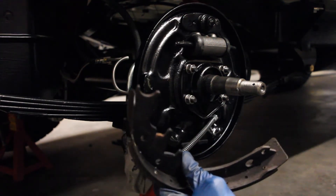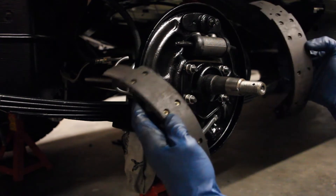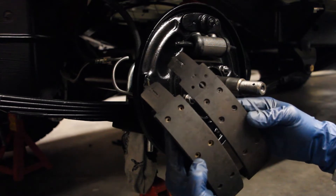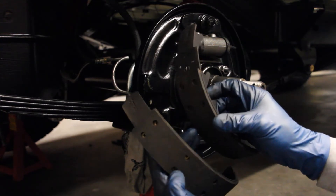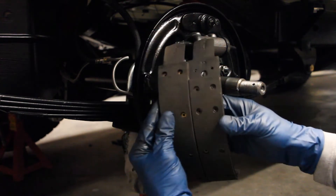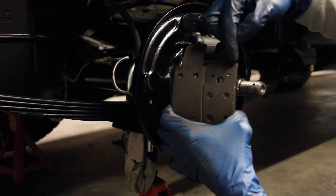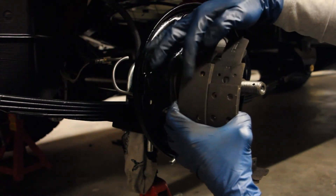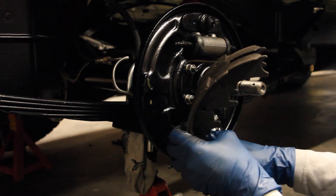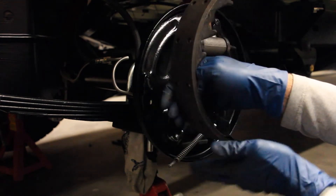Now the thing I failed on with the first video was accurately showing which brake shoe goes where, because there actually is a difference. The back brake shoe — the one the parking brake connects to — is taller than the front brake shoe. If you compare them side by side, you'll see the back brake shoe is about an inch or so taller and has more material to the shoe. The back shoe has much more material and a fuller pad on it.